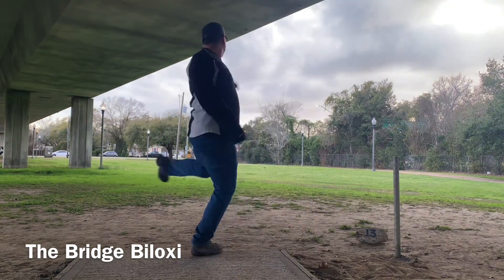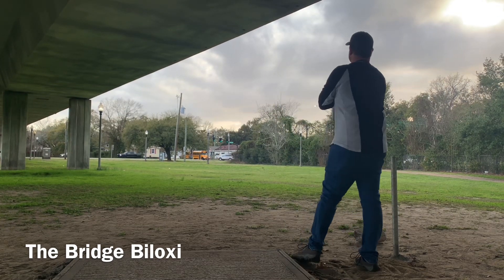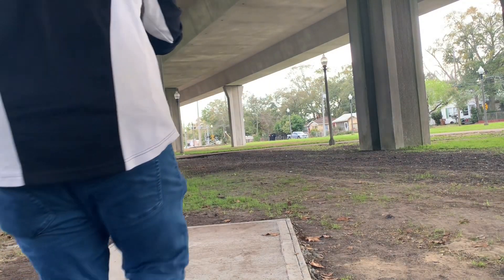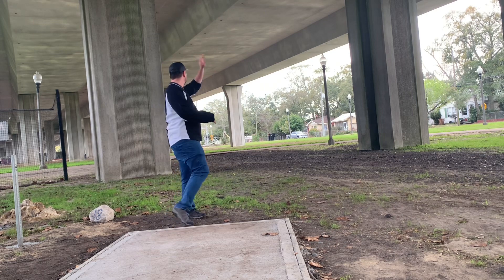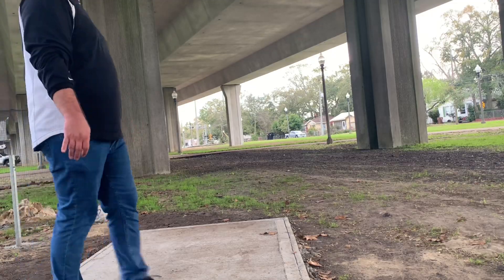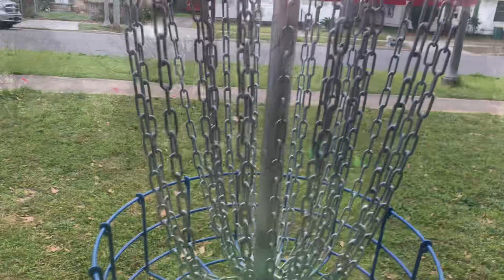Now under the bridge in Biloxi, Mississippi, throwing it out on this wide hyzer line, and it gets a little bit more left than I want. But on 18 here under the bridge, got it dialed in a little bit, and we're going to Utah because that disc is in Park City right there. Walk up on this one and tap it in — it was about two feet from the pin.